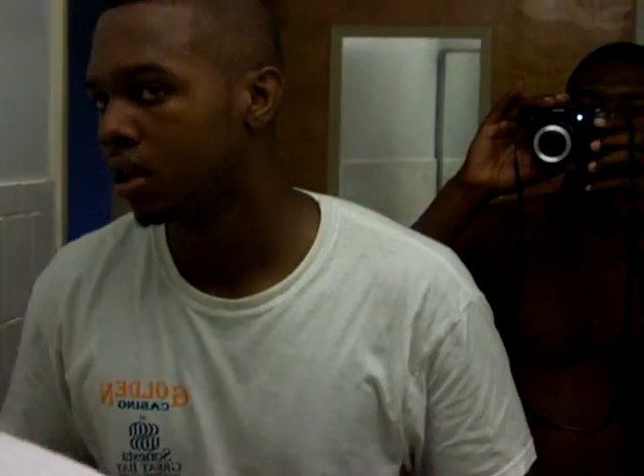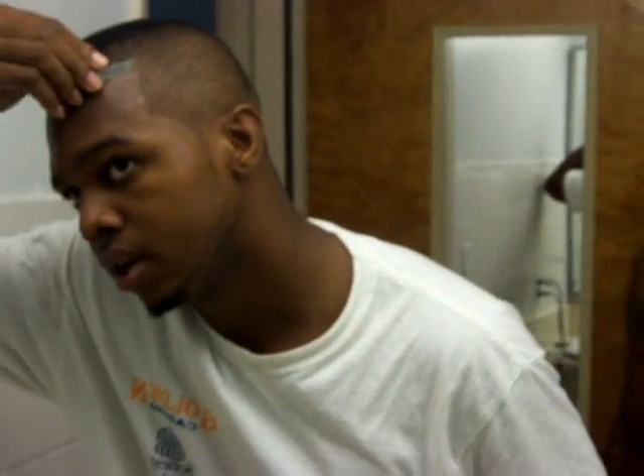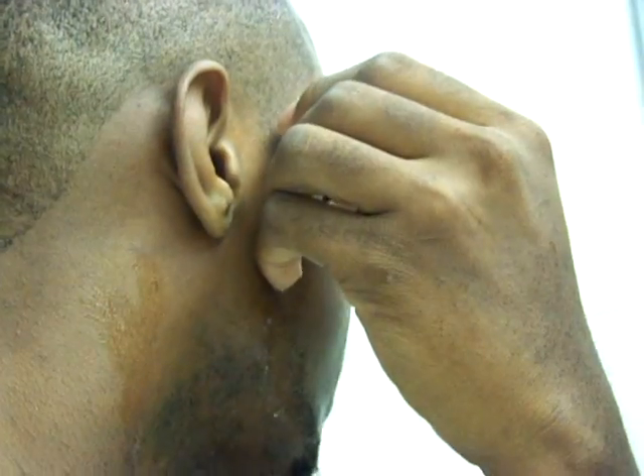Now it looks pretty fresh to me. On the sides, what you want to do — wet it again and curve it. Curve your razor blade — check out my other tutorials for that. Curve your razor blade and keep the curve. It's one of the unique techniques that I came up with.